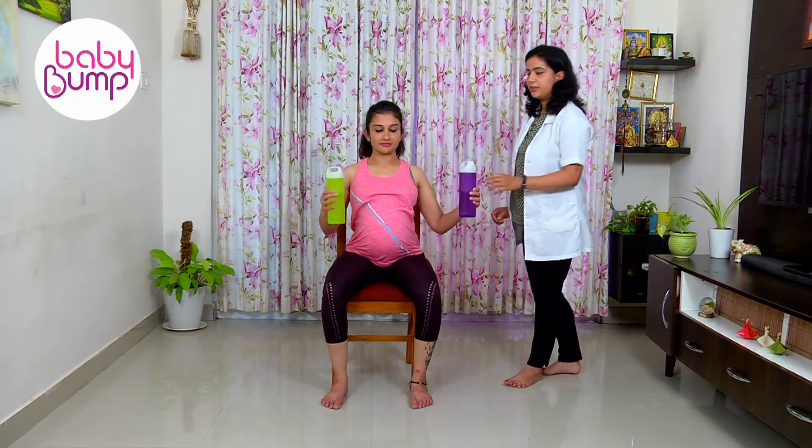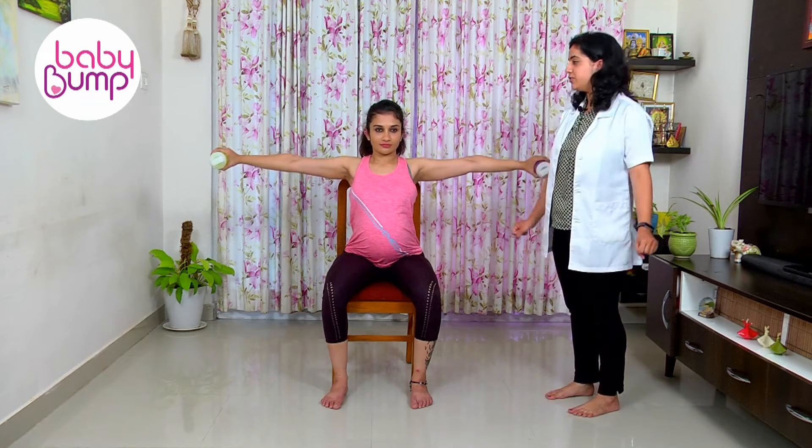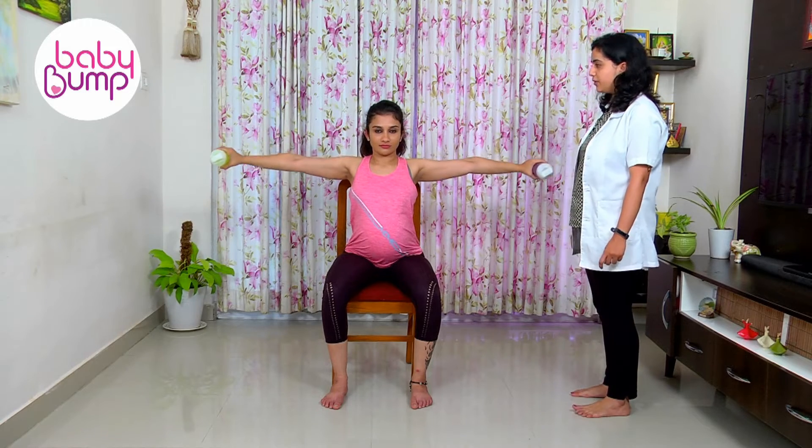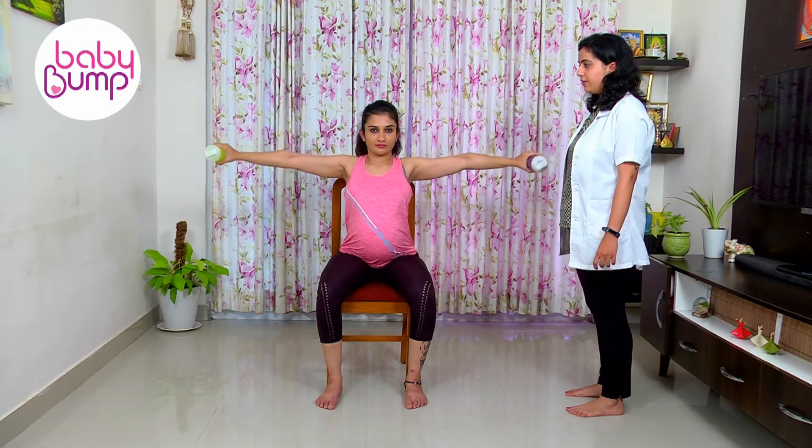You will do small rotations with it — very gentle small rotations. 1, 2, 3, 4, 5.